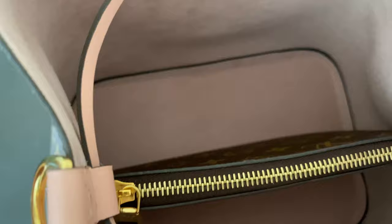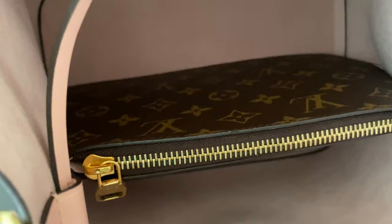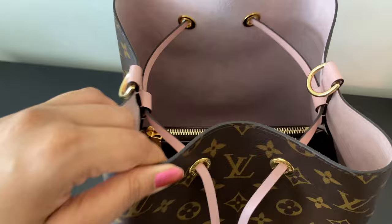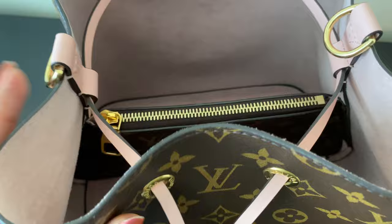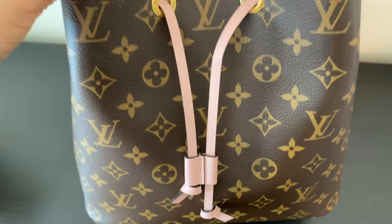I just want to quickly show you that this bag is made in France, and it's still having all these glazing and tarnishing issues. It's not true that only 'Made in USA' bags have issues — bags made anywhere around the world can have issues. I just wanted to show you this, because honestly this detaching glazing makes me more sad than anything else I showed you about this bag.